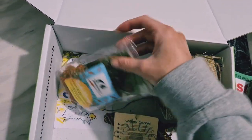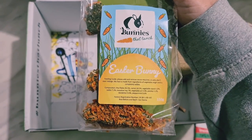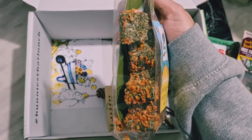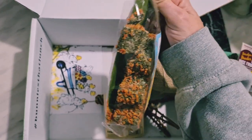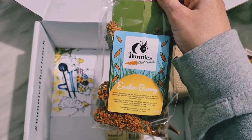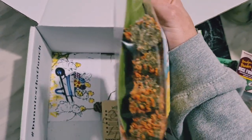Then we have also got an Easter bunny — it's a little bunny. It's very similar to the other one, and some of the carrots fell off the bunny but that's bound to happen in transit. And that is actually from Bunnies That Lunch — it's their brand — and it's in the shape of a bunny. That's really cute.